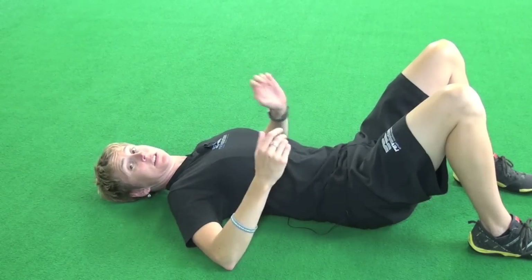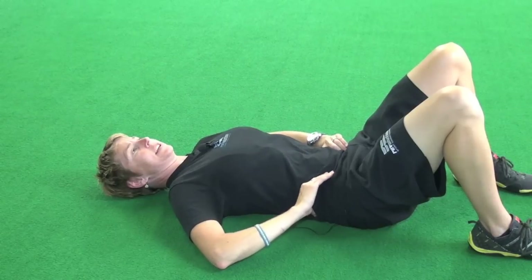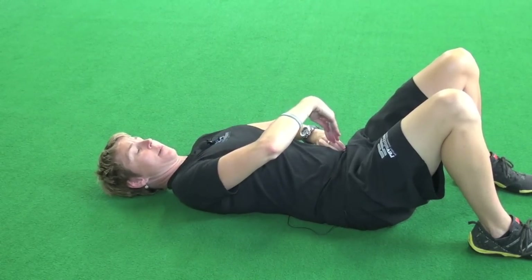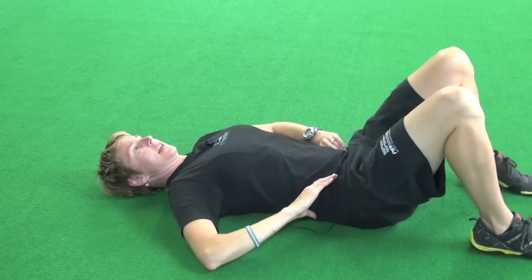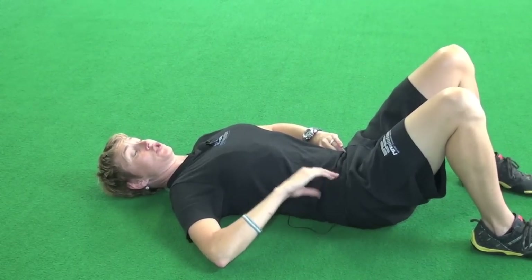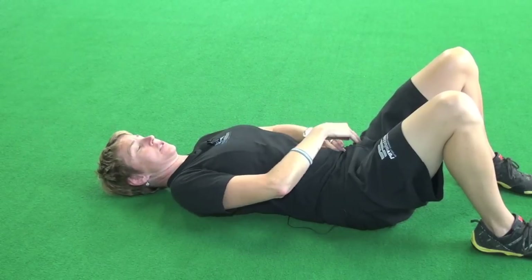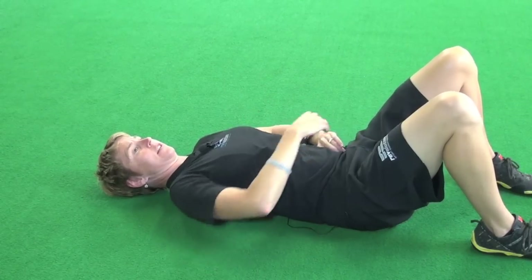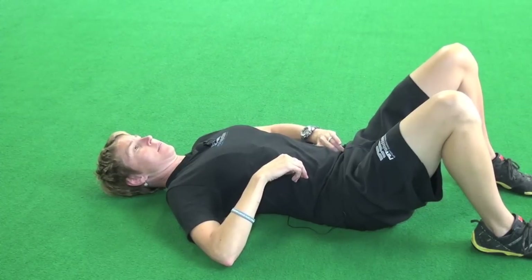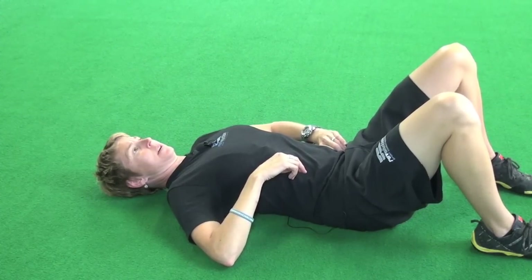I do 15 reps on that side and then 15 on the other side. I'll kind of follow the contour of my pelvis in and then lift. I should feel deep in there some muscles — I don't really want to feel it in the front lower down; it should be deep in there. And then I do my release again.